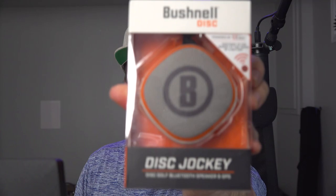It looks like some sort of... this is gonna help with range finding. Maybe there's instructions in the box. Yeah, there's a lot of these. Wait a second — Bushnell Disk. What the heck? The Disk Jockey?